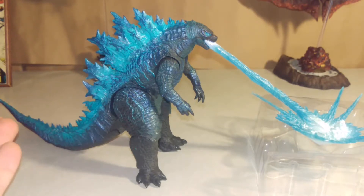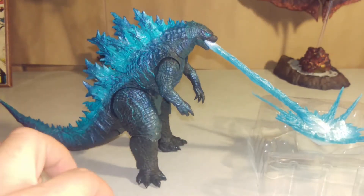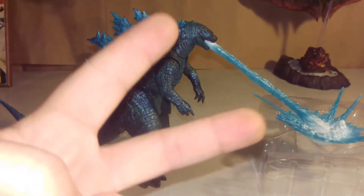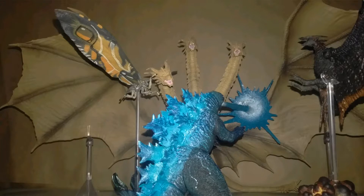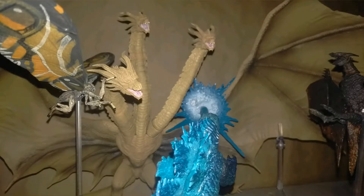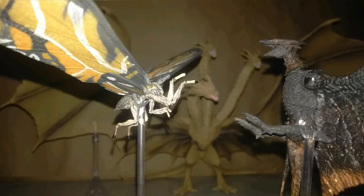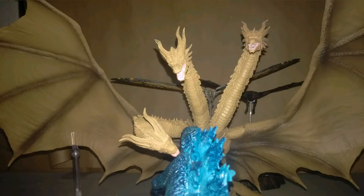So this is the end of the King of the Monsters figure so far, until I get regular Godzilla, and then I'm going to get 1954. Stay tuned. Please like, subscribe, comment. I'll see you next time. Bye.